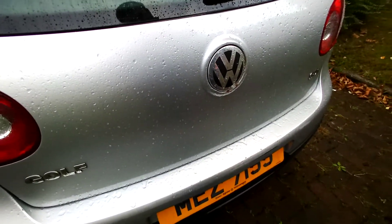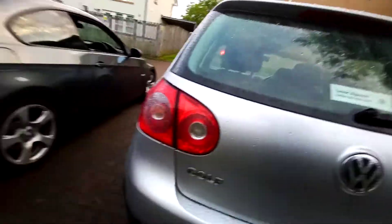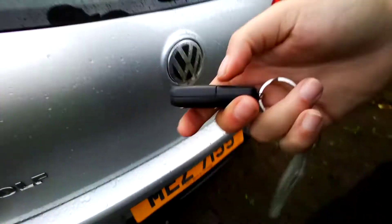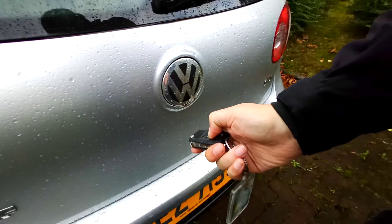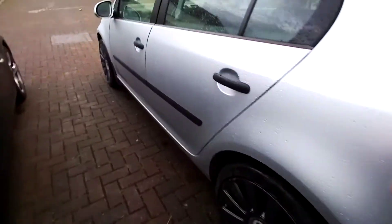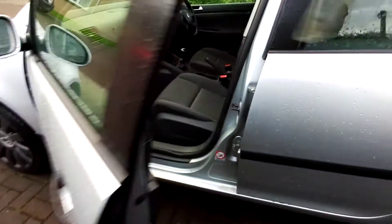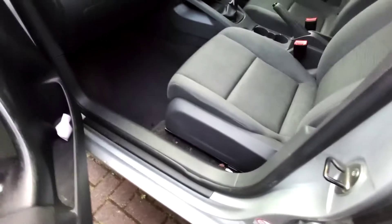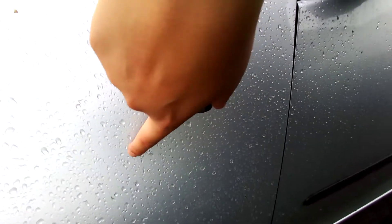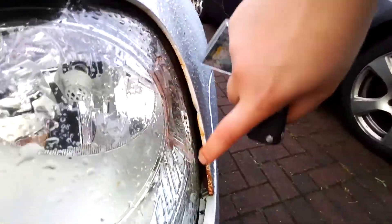I don't know why the boot is not working. The boot is not working. Let's go to the front passenger. It's nice and clean in here, as you can see. Here's a little rusty bit there on the wing.